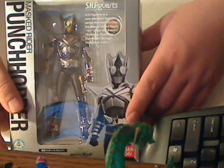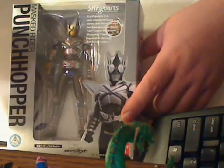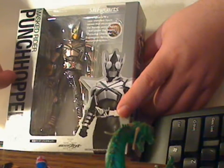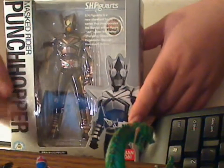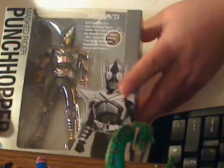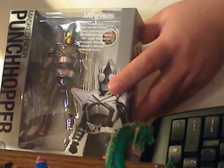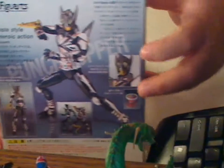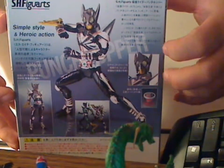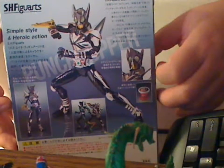Hi, this is Majin Oni and here's my review for S.H. Figuarts Masked Rider Punch Hopper Action Figure. One thing I do like about this particular line is the fact it doesn't have a zillion different twist ties inside the plastic. Here's the back for you. If you notice it's simple style and heroic action, so you can't really go wrong with that.